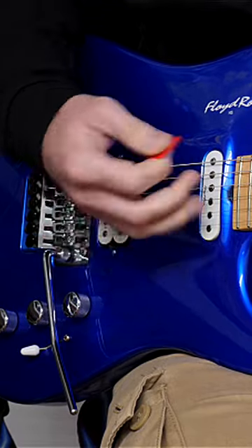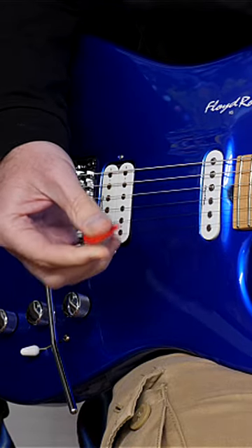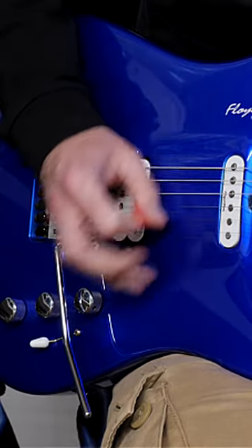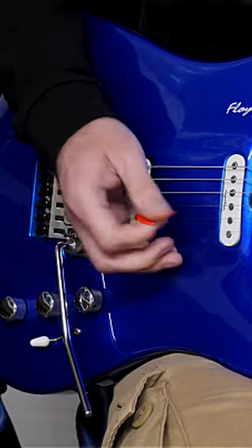You want a consistent way of generating a picking motion that stays the same no matter what happens. So if I play as normal with my thumb and index finger — that's what I normally do.